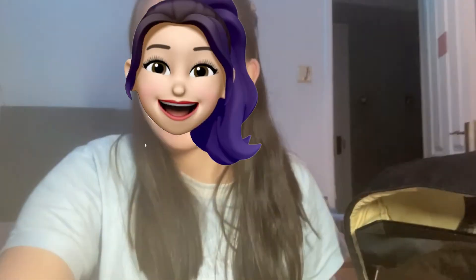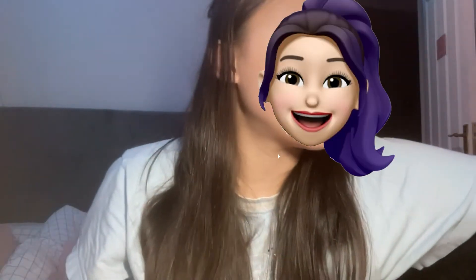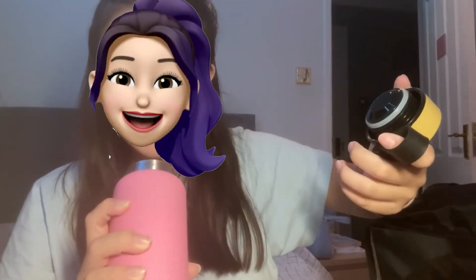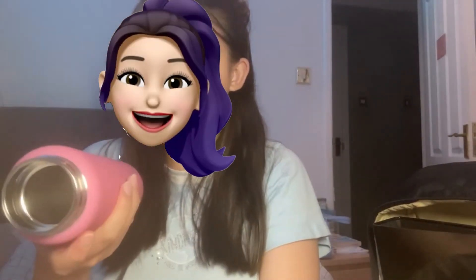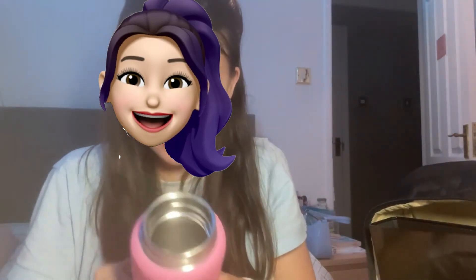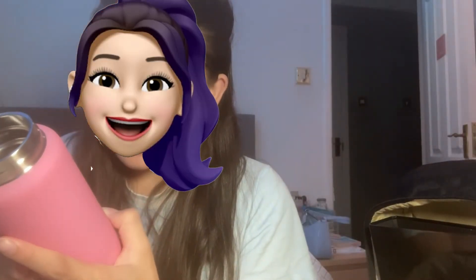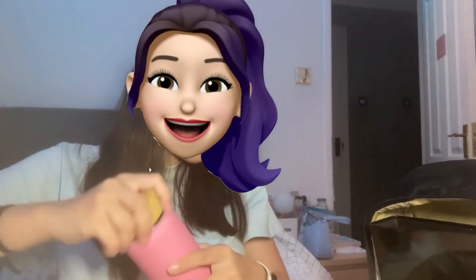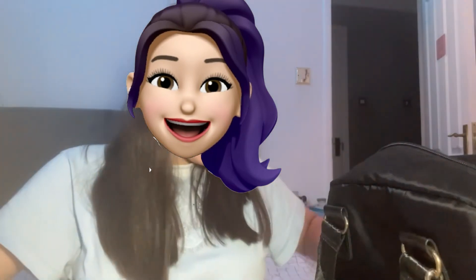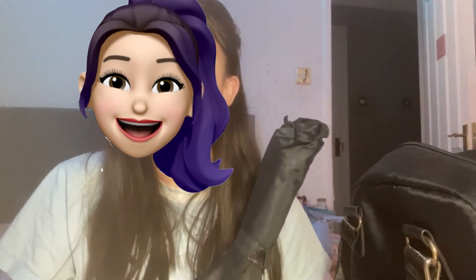Next we're gonna pack my water bottle. This will obviously need to be washed before I go to school because, well, people are disgusting. And it's also a bit dirty — it's from Typo, which is why it needs to be cleaned. I'll place this bottle on the side of my bag since I have no space inside. Okay, it fits! Next we have an umbrella because English weather is so unpredictable — you never know.